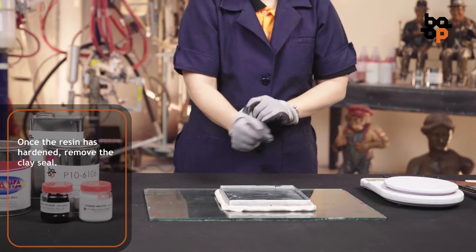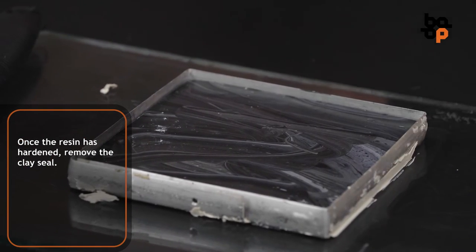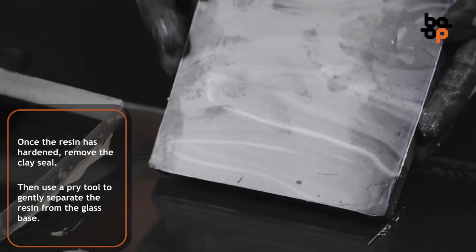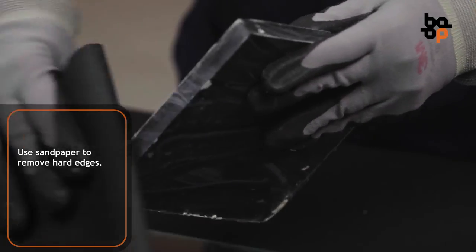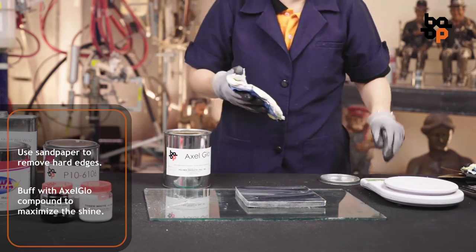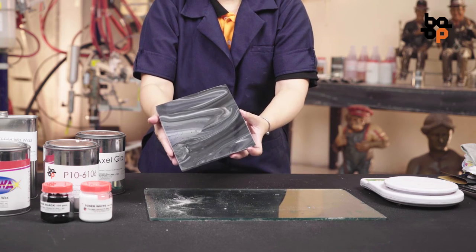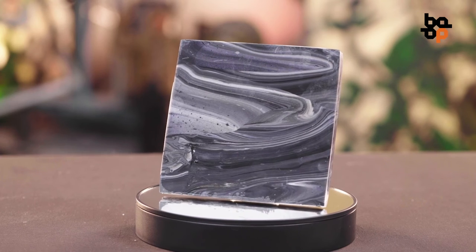Once the resin has hardened, remove the clay seal. Then use a pry tool to gently separate the resin from the glass base. Use sandpaper to remove hard edges, then buff with Axle Glow Compound to maximize the shine.